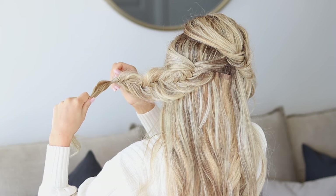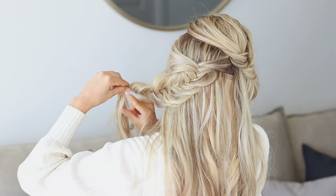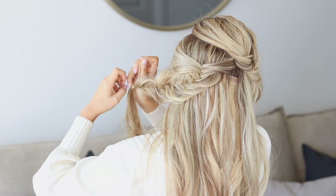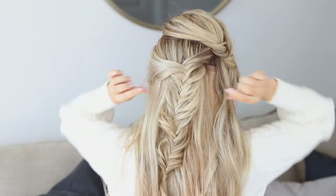Before you let go of your last loop of the elastic, just hold it, grab a small piece of hair and wrap it around the hair elastic. Once you're near the end, pull it through that loop and let go. How cute is that? I love the texture of a fishtail braid — so pretty.